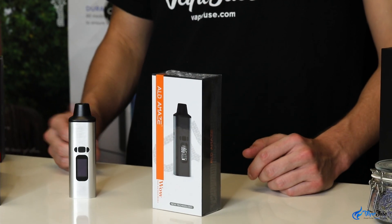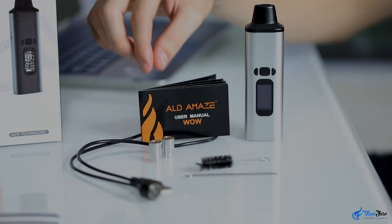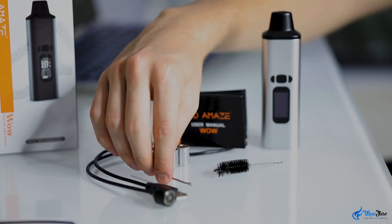The box is like the device — compact and sleek — and comes with all the usual portable tools including the two dosing caps, clip-on magnetic USB charging cable, the user manual, and cleaning and packing tools.